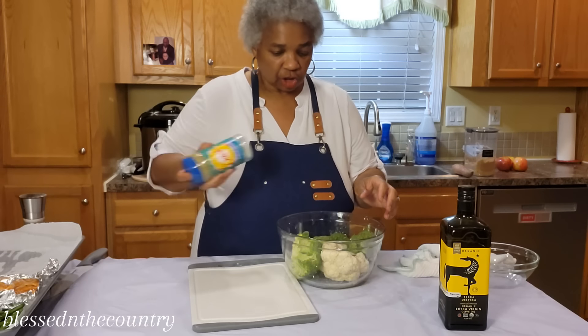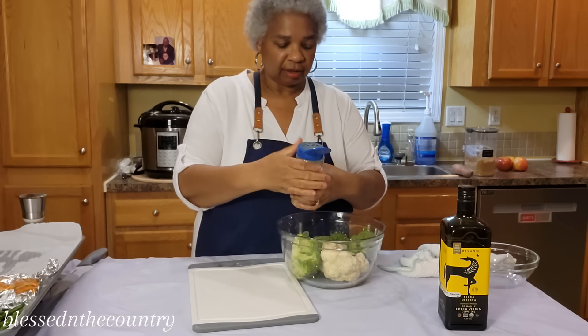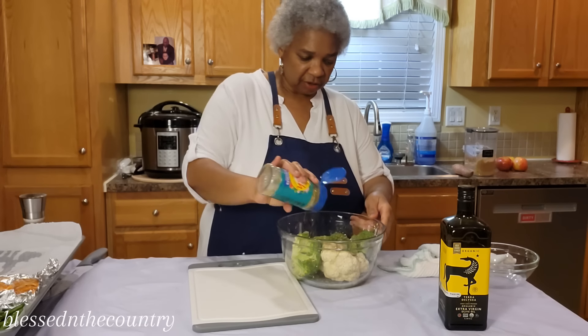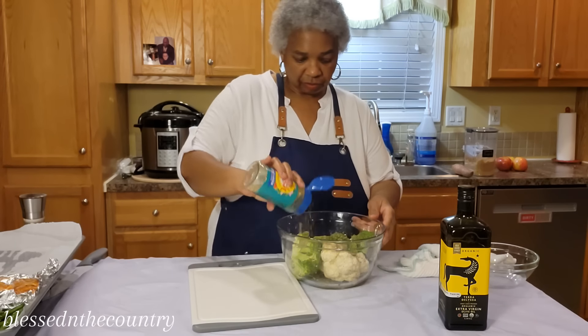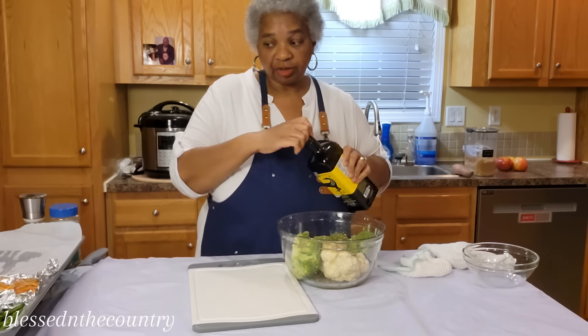Give it a good shake — nice subtle mix. Mix it up really good, giving it a good amount, and then we're going to put some olive oil on here and toss it around.